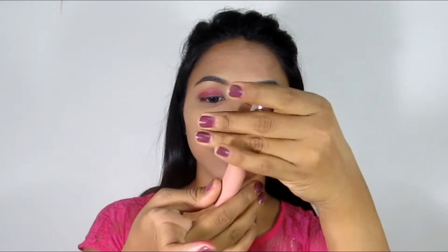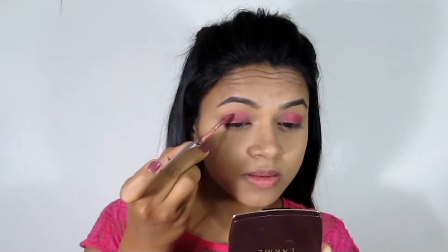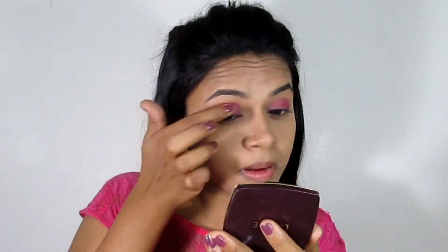Now I will blend it with my fingers and blend it into my eyeshadow. I will also apply the Lakme 9 to 5 Lip Mousse on my crease. This is a little purplish tint lip mousse. I will blend it to get a very nice texture and set it in place.